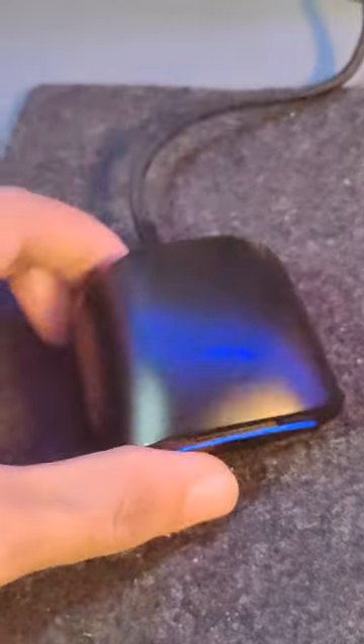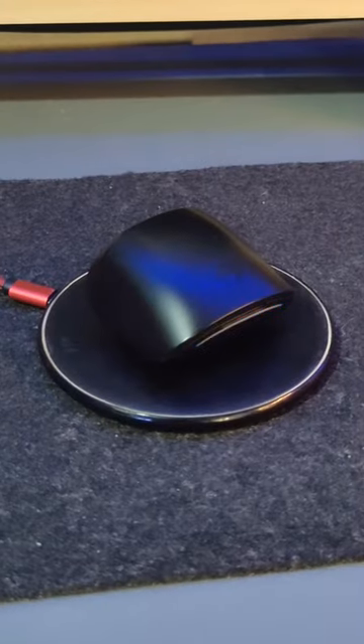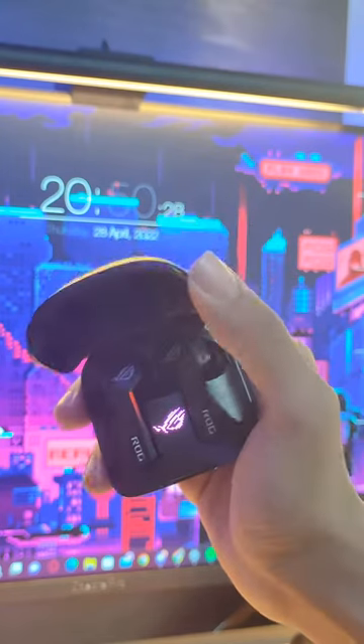You can charge this case by using a Type-C charger or using a wireless charger. There's also an LED indicator on your case to know what battery level you're at. There's also an RGB ROG logo on the case.